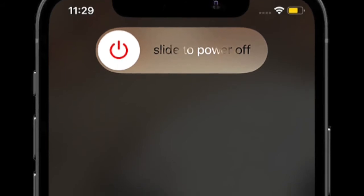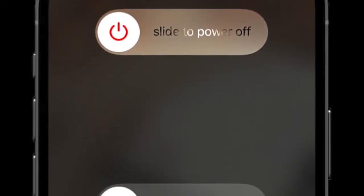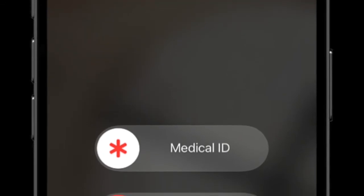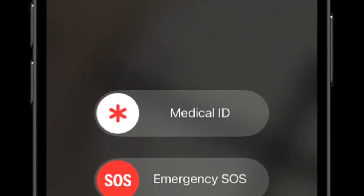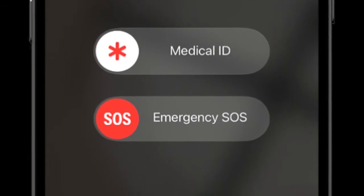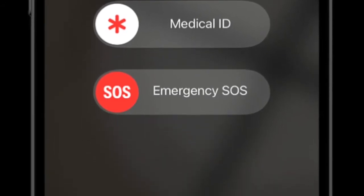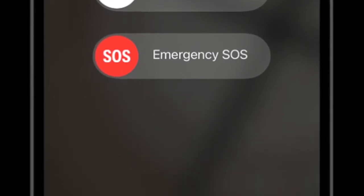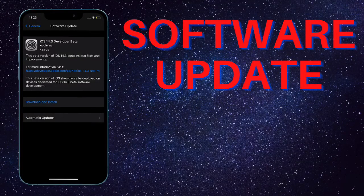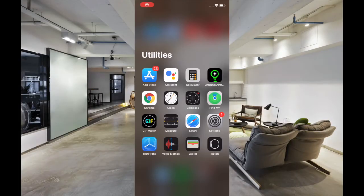If the 'accessory may not be supported' message is still popping up on your iPhone, try to restart the device. More often than not, a simple reboot can let you fix random glitches. To restart your iPhone 10, 11, or 12, press and hold either the volume button and the side button, then drag the power off slider to shut down the device, and hold the side button to restart. To restart your iPhone SE 2, iPhone 8, or earlier, press and hold the sleep/wake button, drag the power off slider to shut down, then press and hold the sleep/wake button to restart.